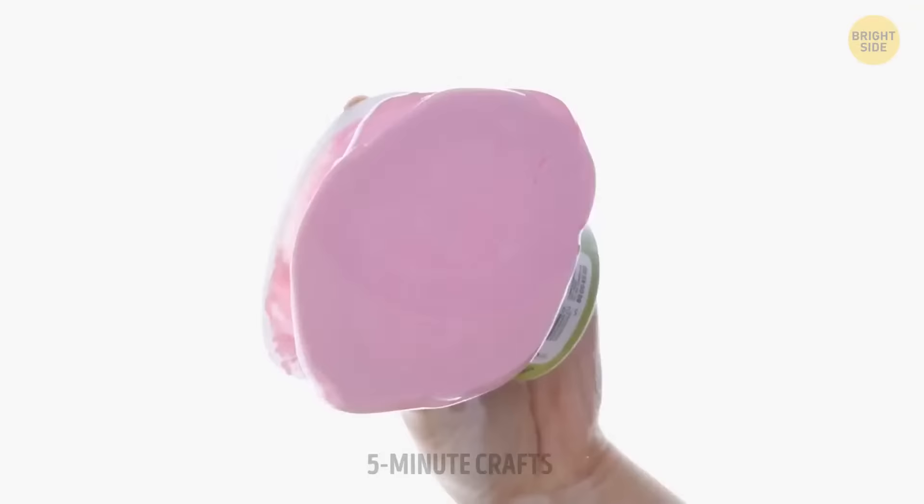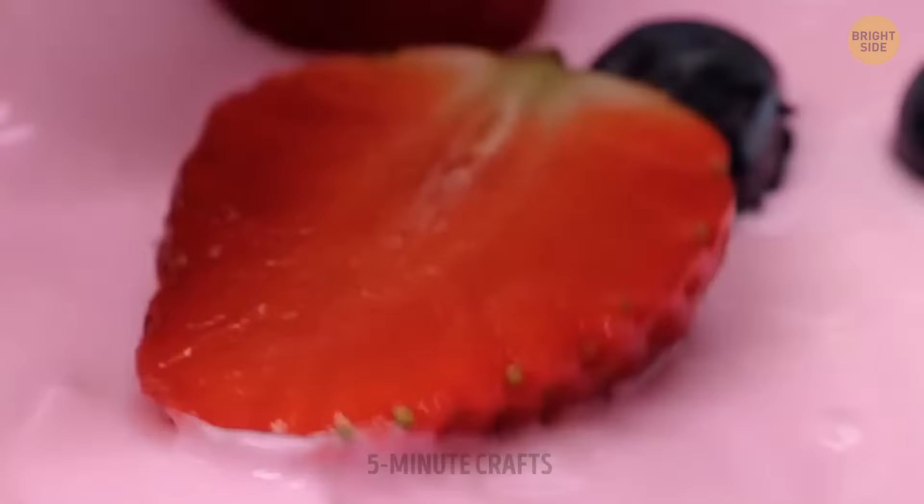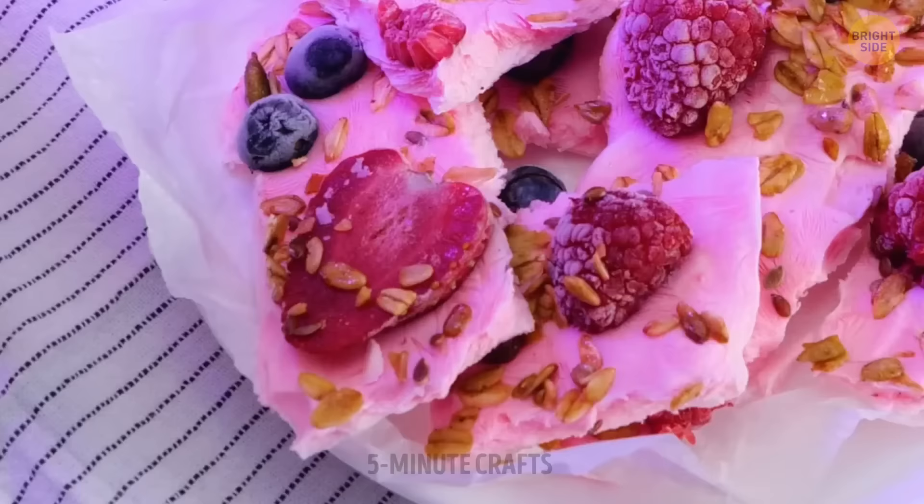This next quick recipe is going to bring a whole other level to frozen yogurt. We're adding berries here, but feel free to pick any fruit you want. I call these frozen yogurt crackers.